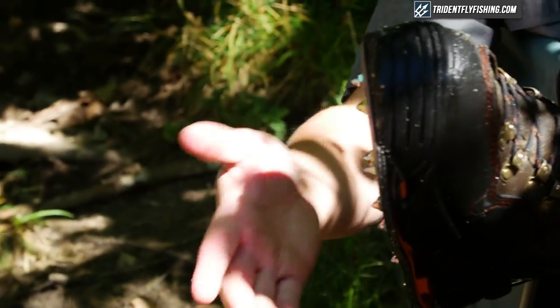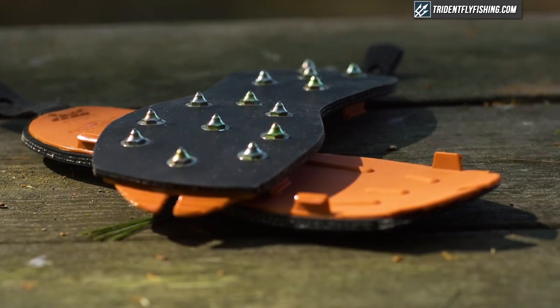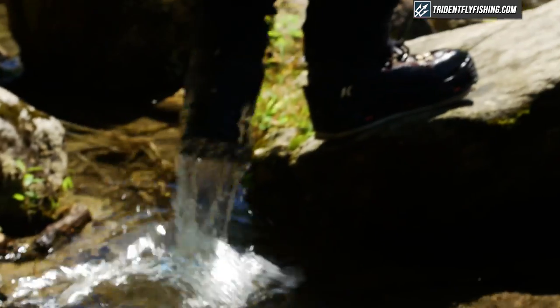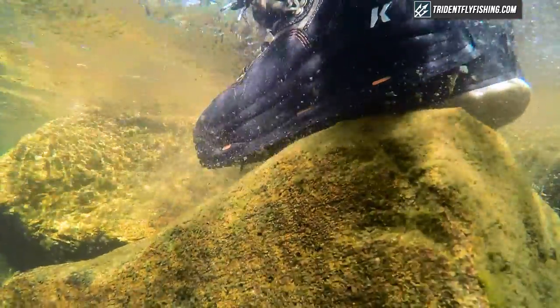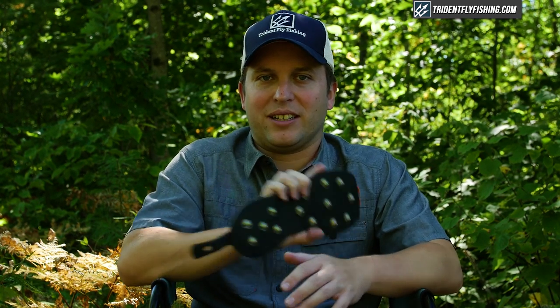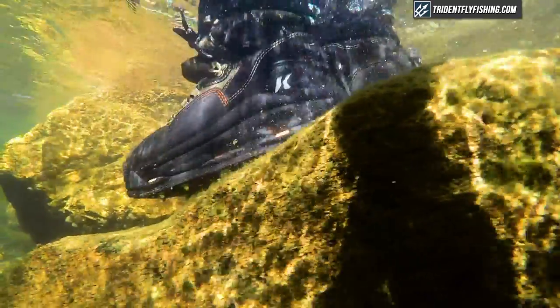Last but not least is one of my favorite sole options: the studded rubber. The studded rubber is a plain rubber sole with giant carbide-tip studs. I couldn't tell you exactly what makes these studs so awesome, but they really grip the river incredibly well. The downside is these are not great soles for hiking — they'll bounce off rocks and are very loud, and I would not get them within 100 yards of a drift boat. But they are, in our opinion, the best option underwater.